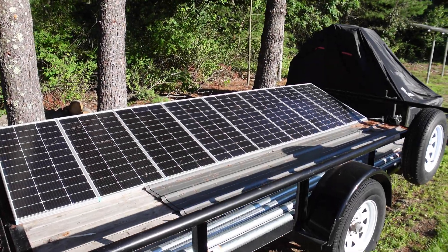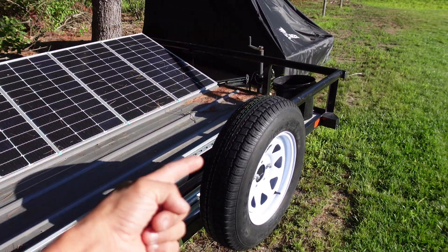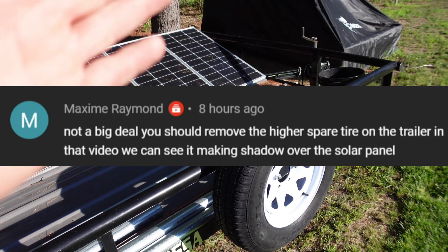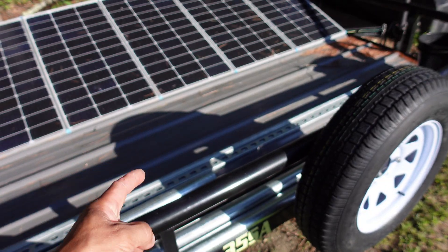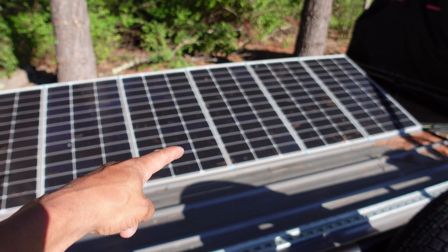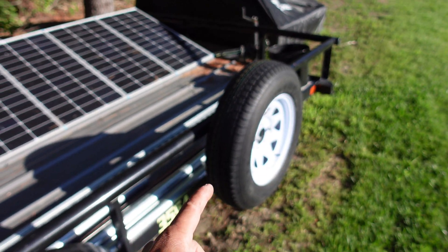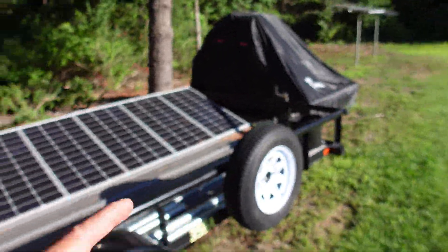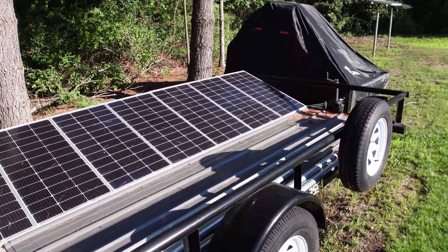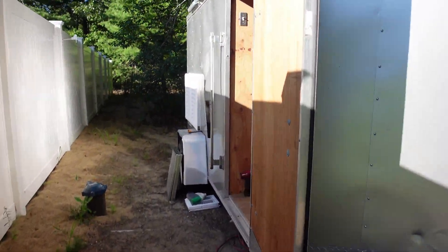Before we jump into the crypto mining solar trailer, we're going to go over a comment I got from a viewer in yesterday's video. At the end of the video you could see the shadow from this tire was literally halfway — probably a quarter of the way — over one of these panels. I didn't even realize it was covering the panel when the sun's on its way down. Thank you so much for pointing that out. I'm going to remove that tire today.